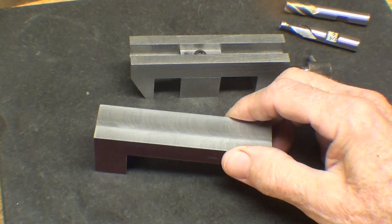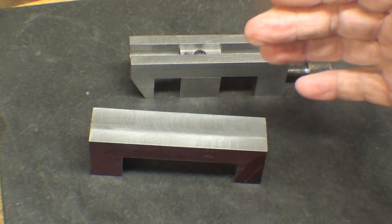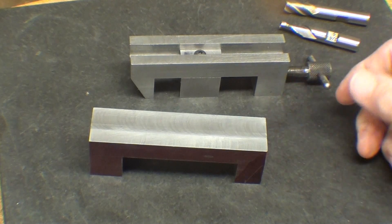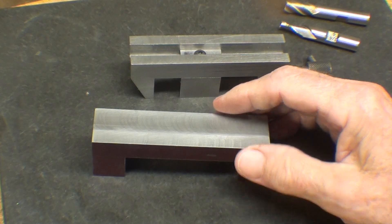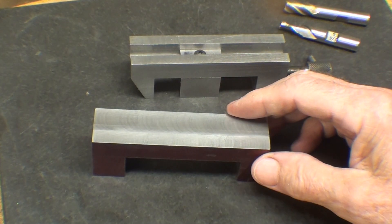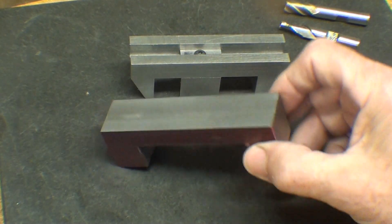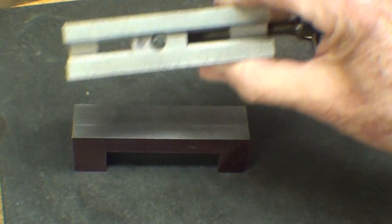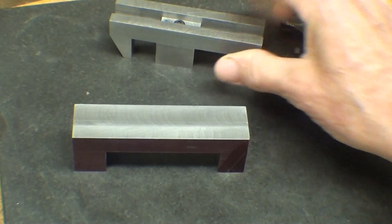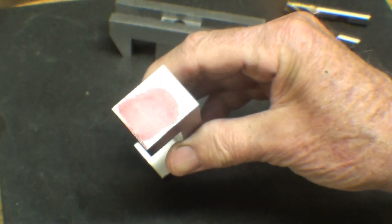There is actually no need for this layout that I'm going to show you here if you're going to do this on a Bridgeport mill and you have a digital readout. However, it's nice to go ahead and do the layout too, because then you can proof yourself that you're not really off by one full revolution if you don't have a DRO. So I will lay this out both here — I'm talking about the slots now — and on one of the ends, on the opposite end of the screw hole.